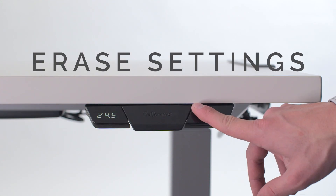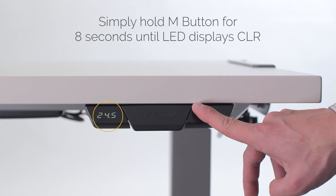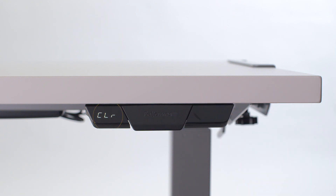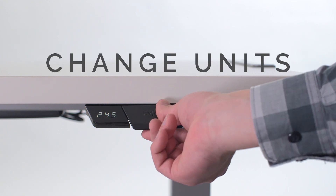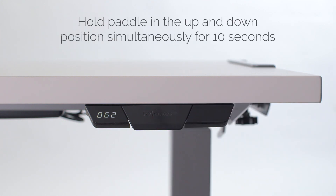To erase your storage settings, simply hold the M button for eight seconds until the LED displays CLR. To change the display units from inches to centimeters, hold the paddle in the up and down position simultaneously for around 10 seconds.